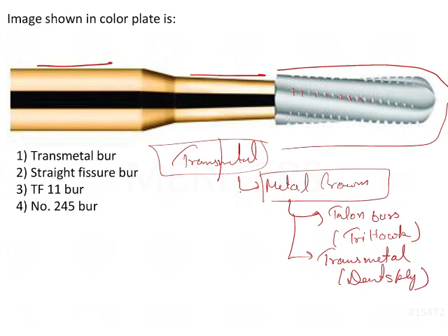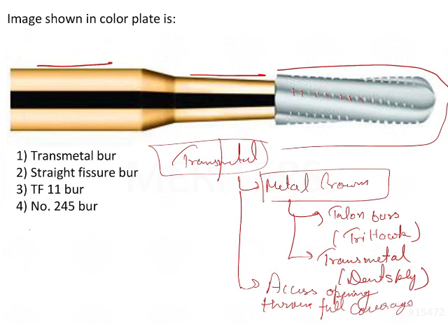These burs are used for cutting through the metal crown, and at the same time they can be used for access opening through a full coverage crown. So whenever there is a full coverage crown and you want to do the access opening through the crown itself, you are going to use this transmetal bur.